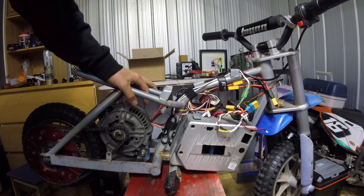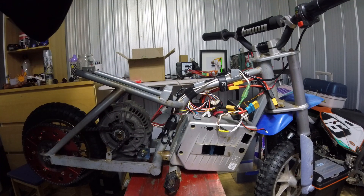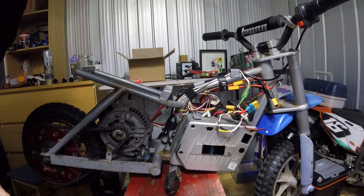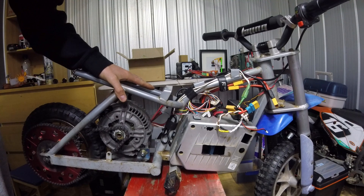I put a Bluetooth unit on there that connects to my phone. Now I can see how much battery is left, wattage, amps being used, temperature, and I can change all the settings — braking current, motor current, all the limits, and the RPM. I can limit his top speed, which is good, because sometimes that's the scary part when kids go flying.